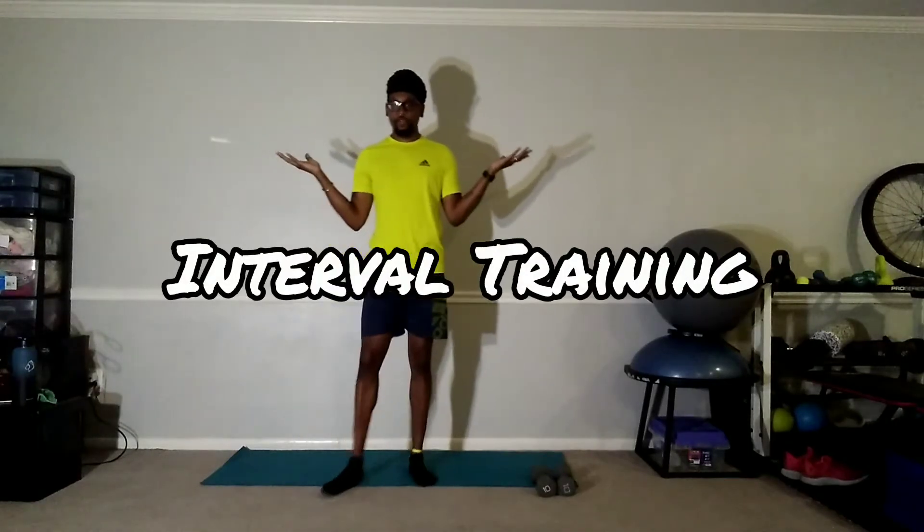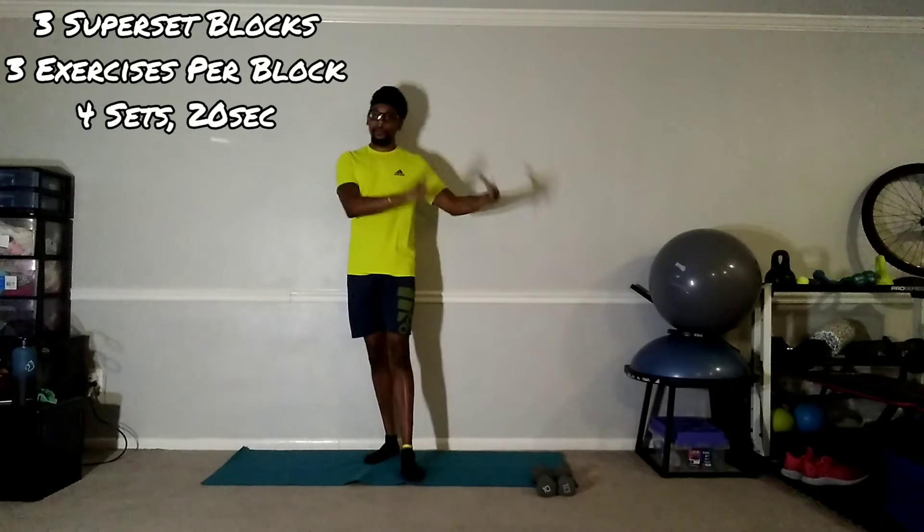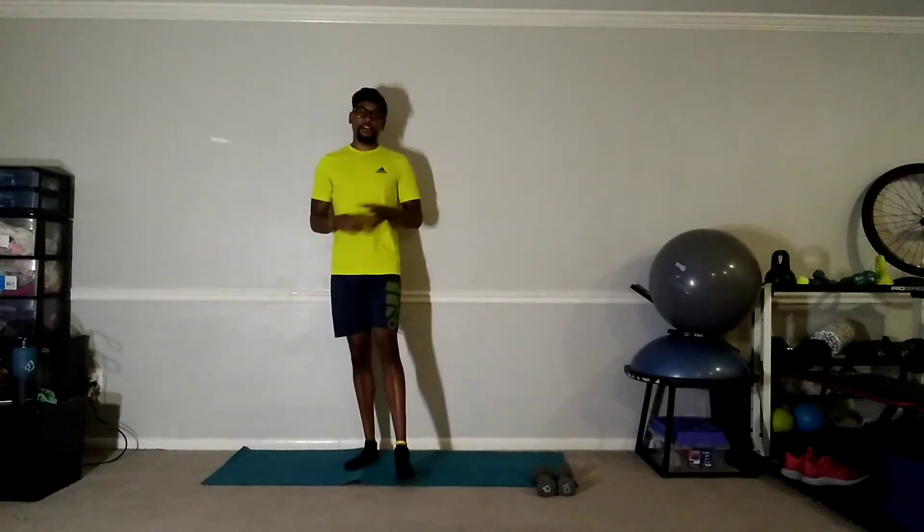Hey, welcome to interval training. I'm Coach Ron, thanks for joining in. Today our workout is in superset style — we're going to have three exercise blocks with three exercises in each block. We're going to be doing it for 20 seconds each, back-to-back, and then we rest after that. We have four sets of everything. All you got to do is follow along.